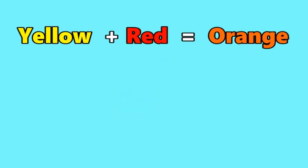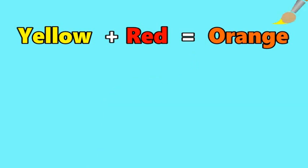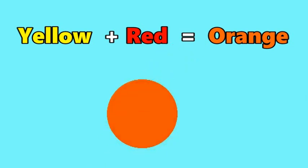Yellow and red make orange, for orange, mix yellow and red. Yellow and red make orange, for orange, mix yellow and red.